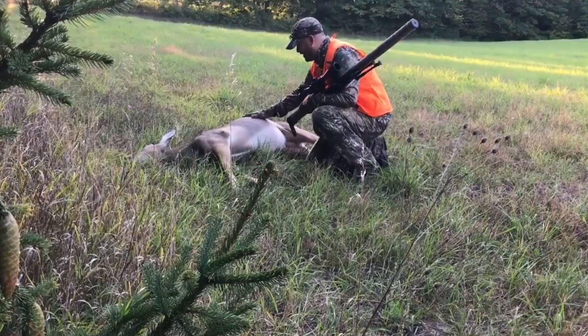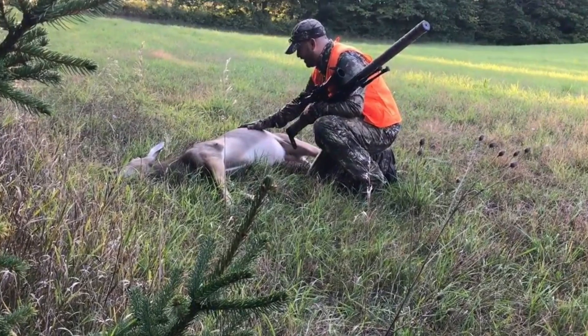Hey everybody, Chris with Up North Air Gunner. I've got the camo on — you know what that means. We are almost ready for deer season up here in Michigan. Opening morning for antlerless deer season is September 22nd. It's only a two-day hunt here in Michigan. Last year I got two does during that opening day.